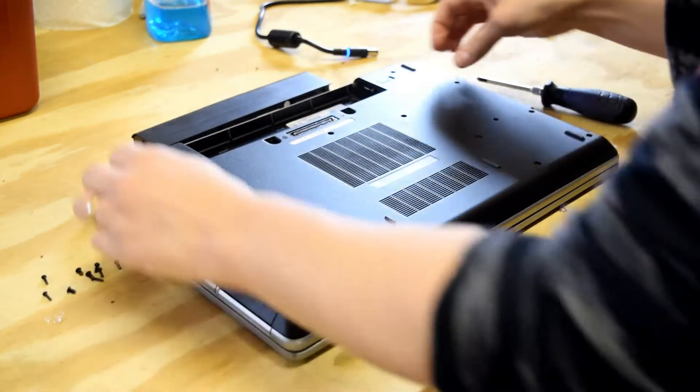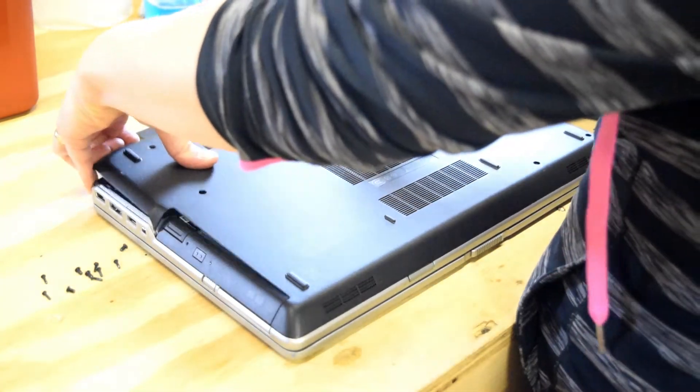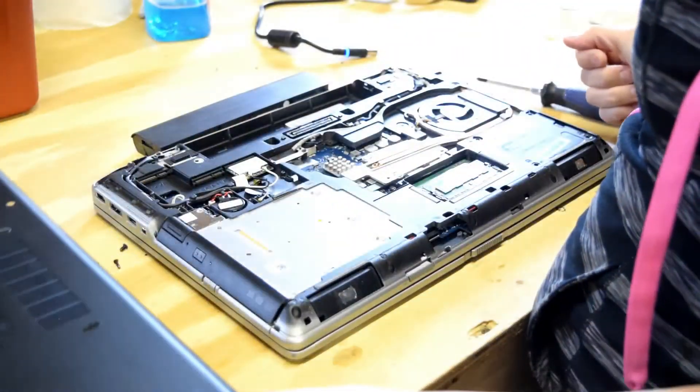Now, once you've got those off, the back plate will pop off. Just reach up to the top, and it will pop off.